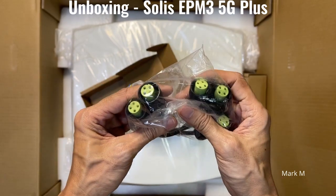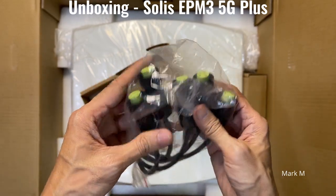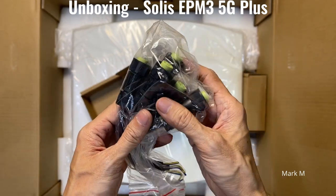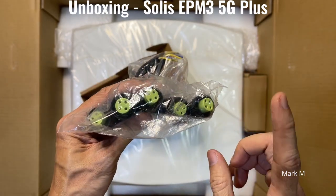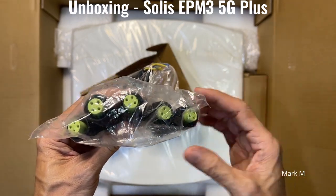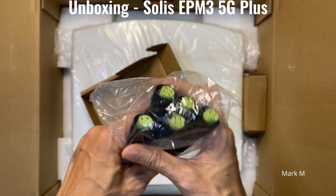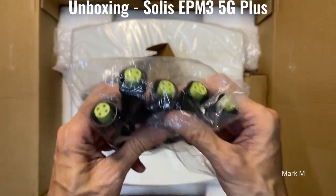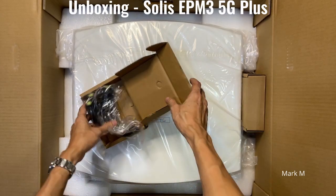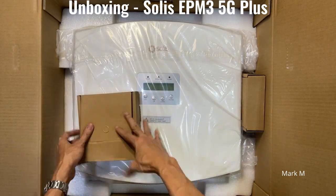These five ports are sufficient if you have up to ten GTIs, but if you're going to install more than ten, you have to inform your vendor in advance and ask for additional communication cables. There are five cables included inside the box.